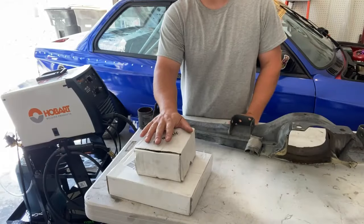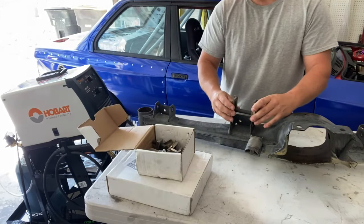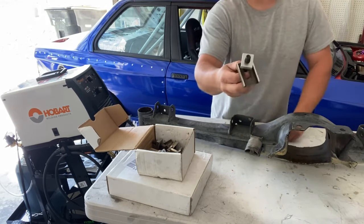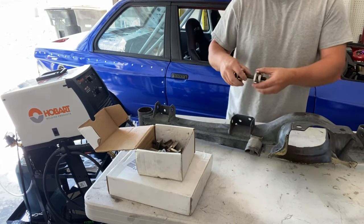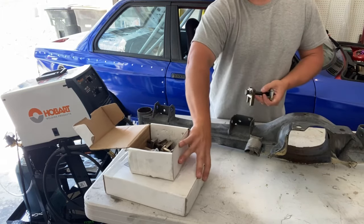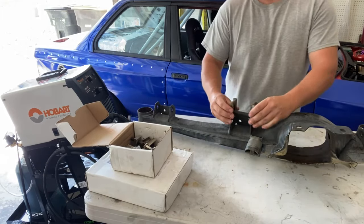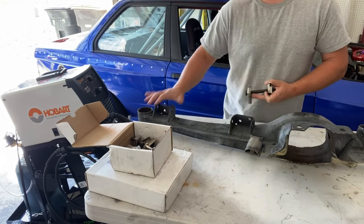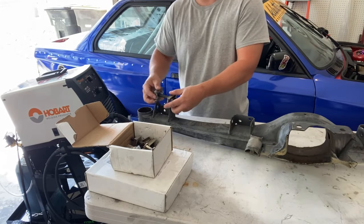What comes in the kit from Garagistic is four sets of these adjusters that you weld in place where you mount your trailing arms. These tabs are ribbed, so you do not have to worry about them slipping under heavy load. The way that this works is you have an inner and an outer mounting point for your trailing arm. You're going to weld the inner tabs vertically so you can have camber adjustment, and the outer tabs horizontally so you can have toe adjustment.